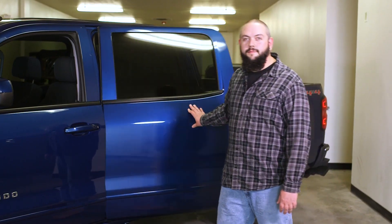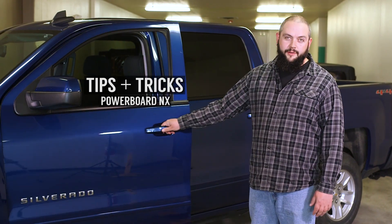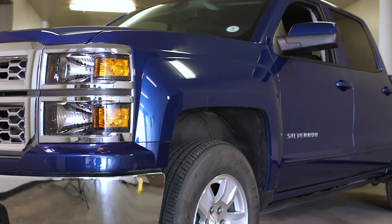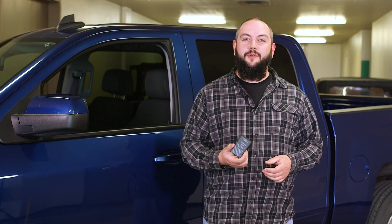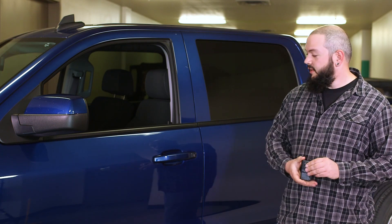I'm Lee with Bestop Customer Service and today we'll be replacing a battery on a sensor for the PowerBoard NX and performing a resync so that all the doors work. These are the door sensors we'll be working with on these vehicles. There is one of these sensors per door, and being a four-door truck, we're going to have four of these sensors.